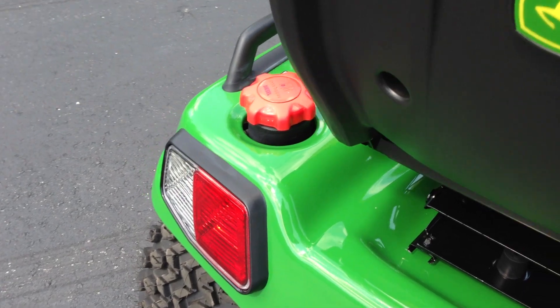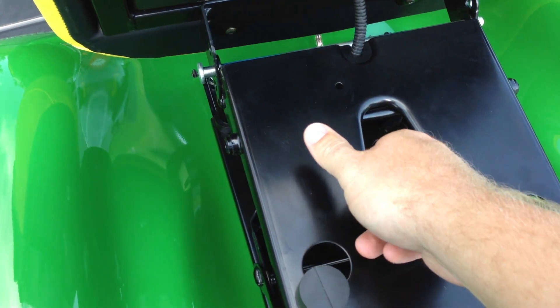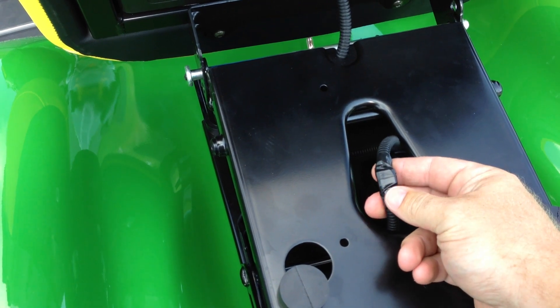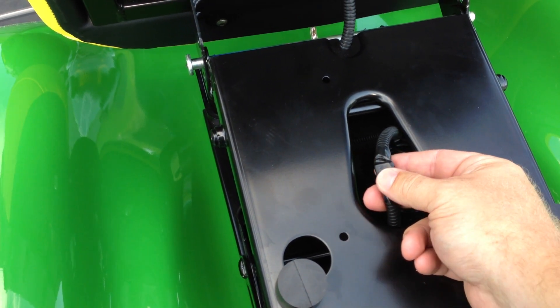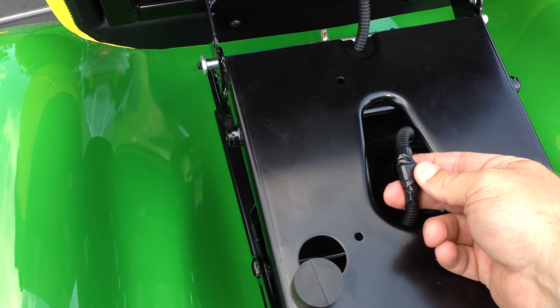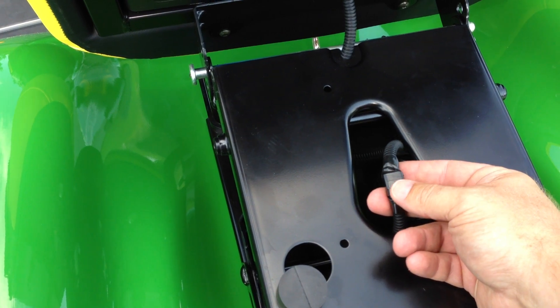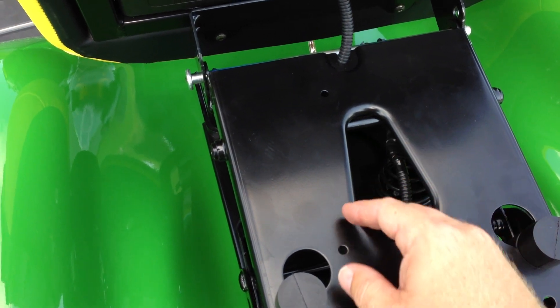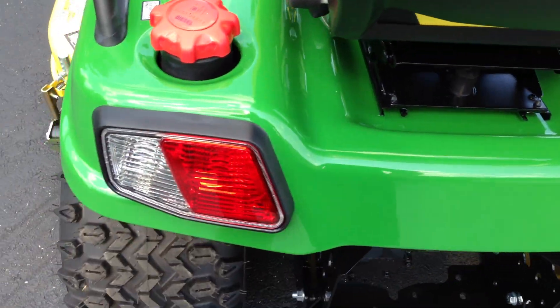For the seat switch, real simple to do. You have your wire down here from your seat switch. Basically all you're doing is connecting the two wires together, fooling it that you're sitting on the seat. I use one of those scotch lock connectors — open it up so you can have both wires in there and they just crimp together. And that will override the seat switch.